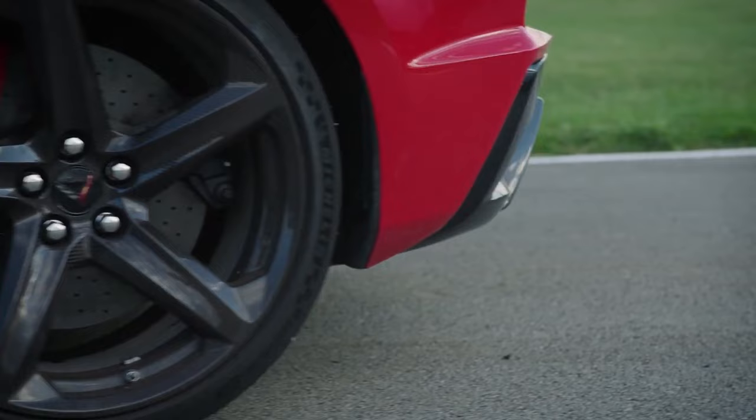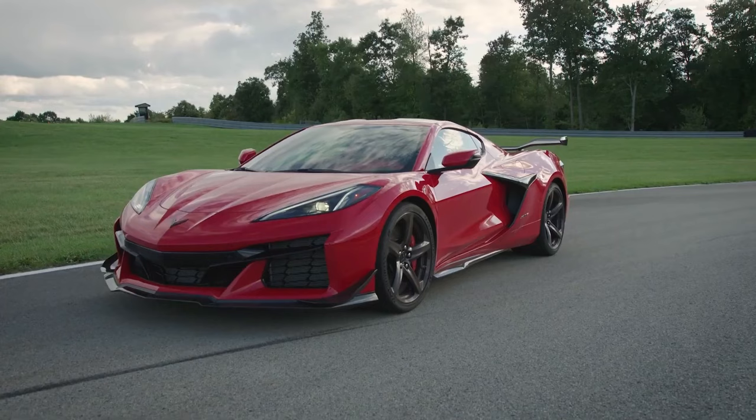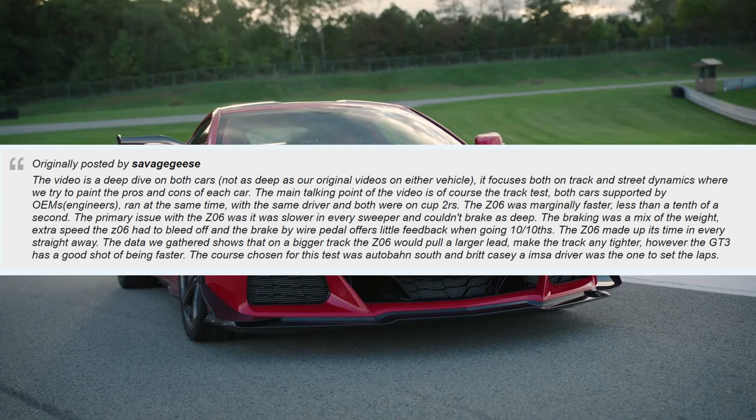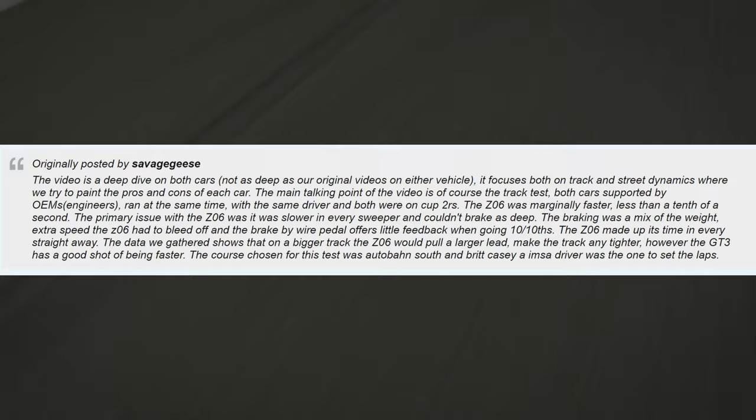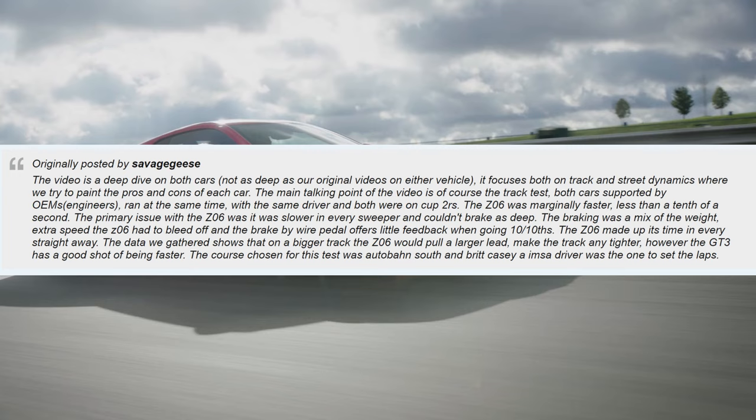There's a lot of information in that video — I'm not going to get into all of it — but one comment posted over at the mid-engine corvetteforum.com was that the video is a deep dive on both cars, focusing on both track and street dynamics where they try to paint the pros and cons of each car. The main talking point is of course the track test — both cars supported by OEMs, ran at the same time with the same driver and both on Cup 2R tires.